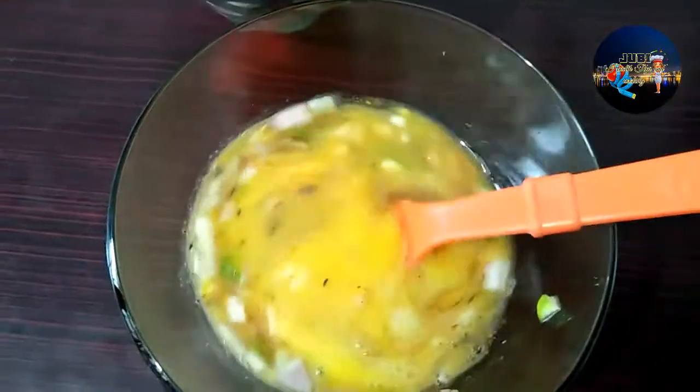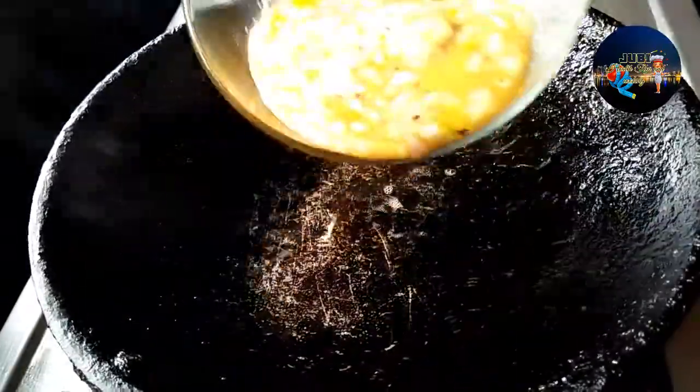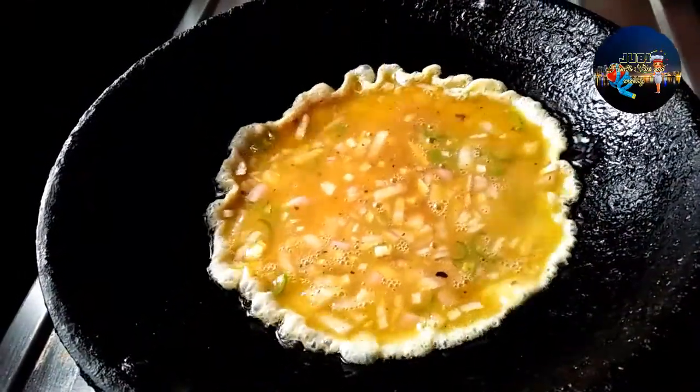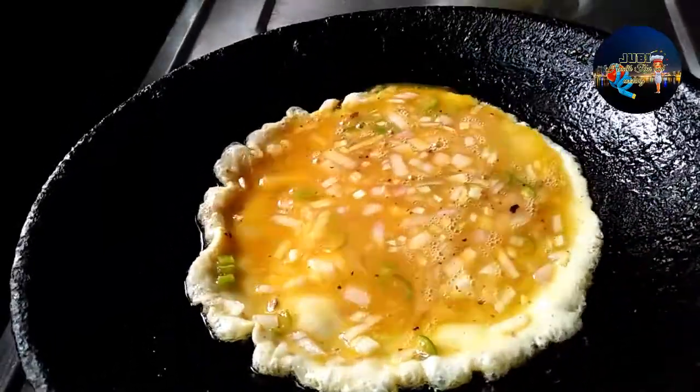I am going to cut and keep the tomatoes. Cut 2 pieces of the bread omelettes. We will cut 1 piece of the bread omelette, cut it in half to prepare.